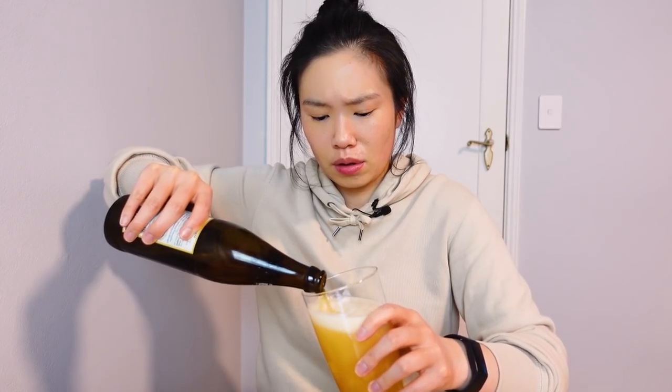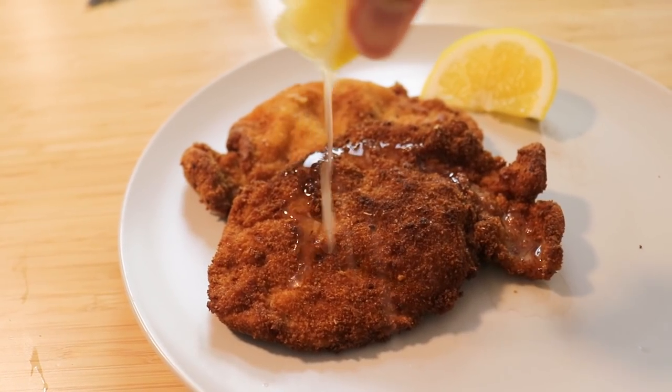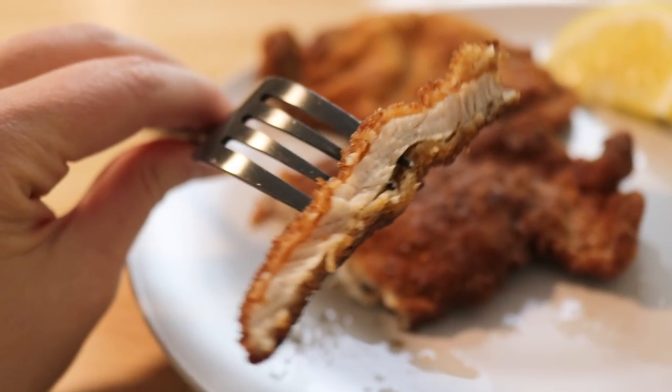We should get started on trying the schnitzel. I actually got a drink for this — I don't think I've ever had this beer before. I'm keeping the plate simple: just lemon, salt, and pepper. Here is my first bite of my pork schnitzel. It's actually not bad. Make sure you eat it as soon as possible so the exterior is more crisp — this is still relatively crisp, but I think it can be even crispier.